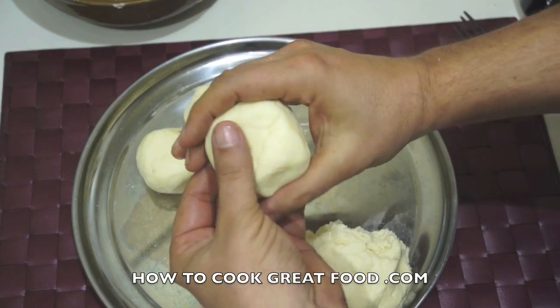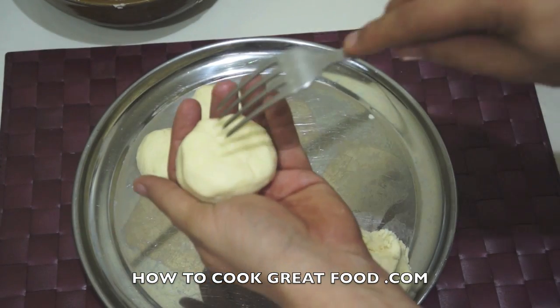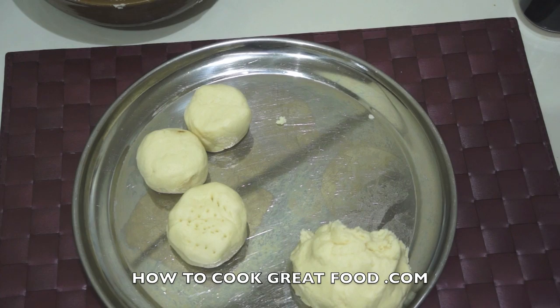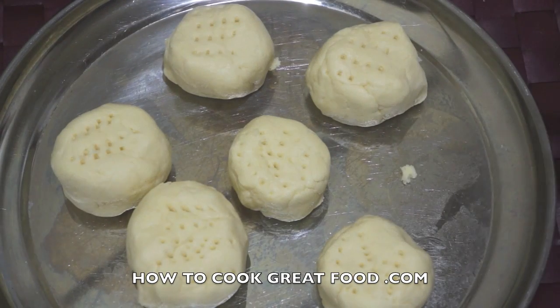I also like to give them a little prod on each side with a fork. I'll finish that process and be back. There you go — I actually ended up with six. It depends on what size you want them.